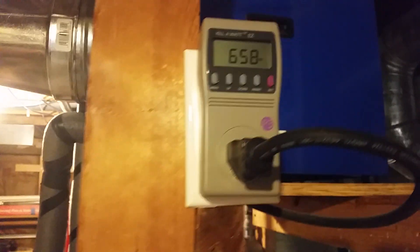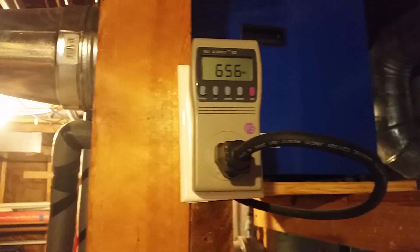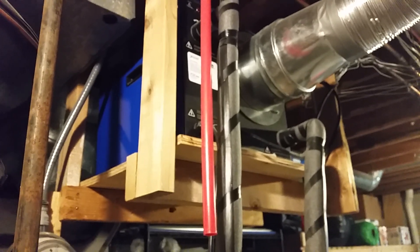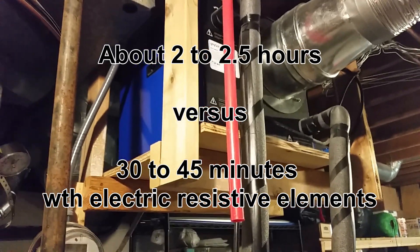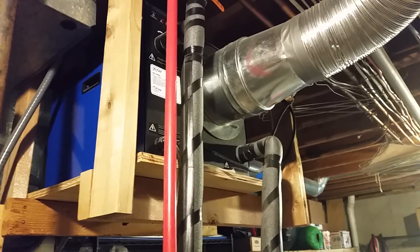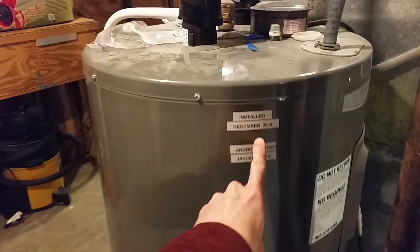It pulls about the same wattage as a 6,000 BTU window air conditioner. It does take a lot longer to cycle through and heat the water back up in the tank than the electric element does, but overall during the heating cycle it only pulls about 40% of the electricity that the heating element was doing. I have proof of that by recording the electricity usage before I installed it. This tank was installed in December 2014.